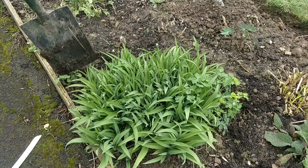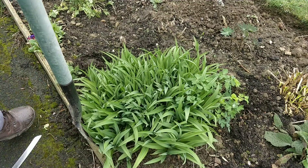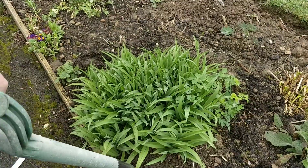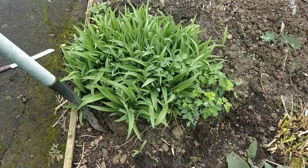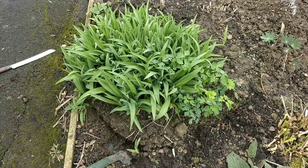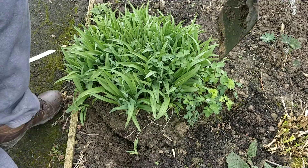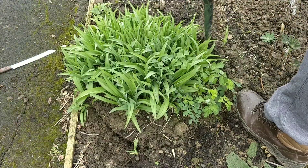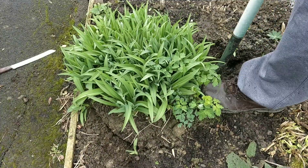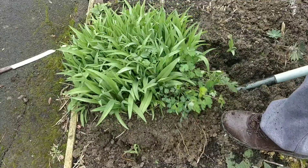Get the spade. What you want to be doing is get it all the way around. You can sit right up against the edge here, and a little bit more. This has been in probably five years actually, this one. Nearly there.